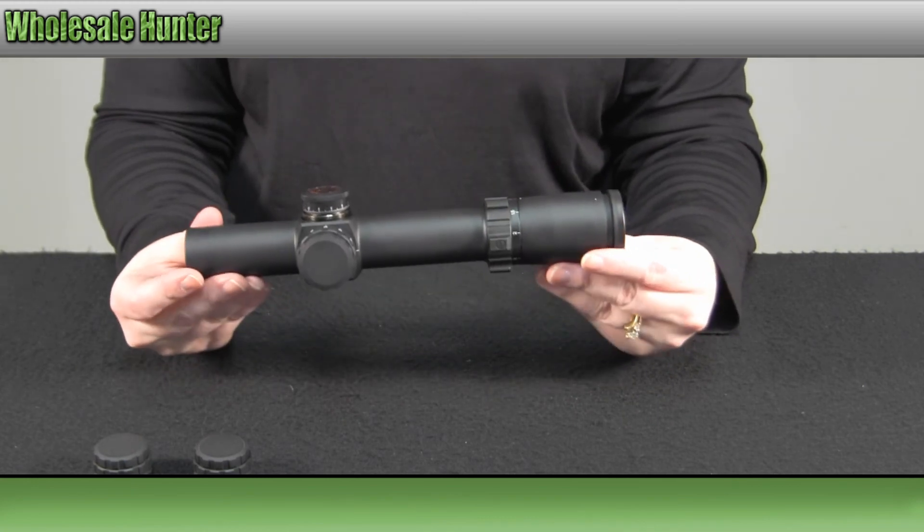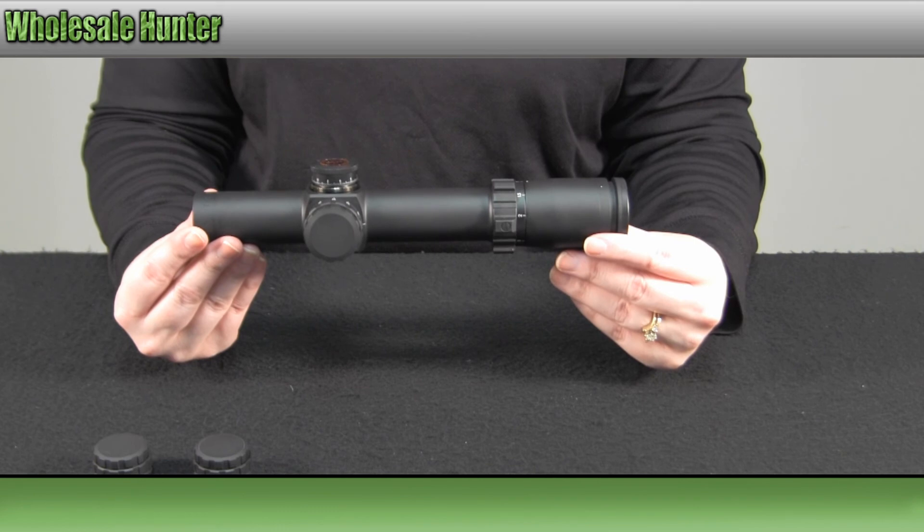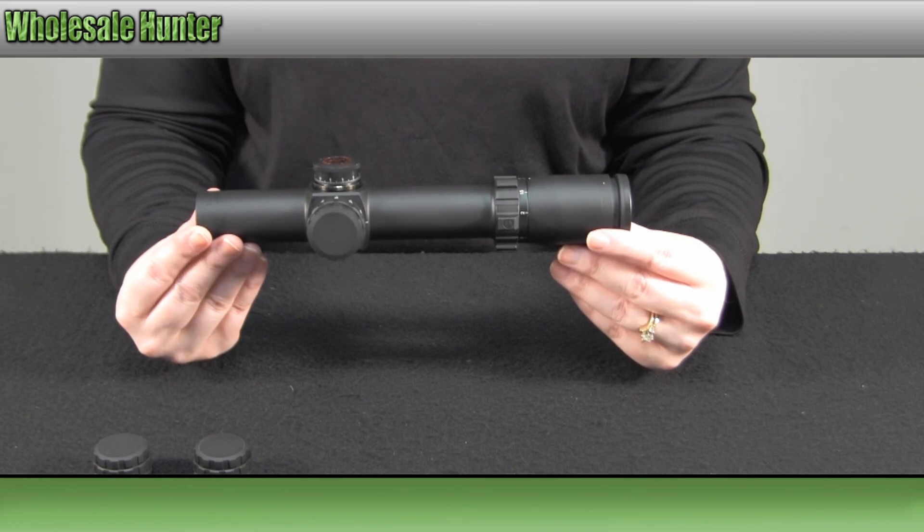And again, this has been the unboxing video for your tactical 1x5x24mm illuminated reticle rifle scope made by Weaver, manufacturer number 800364.